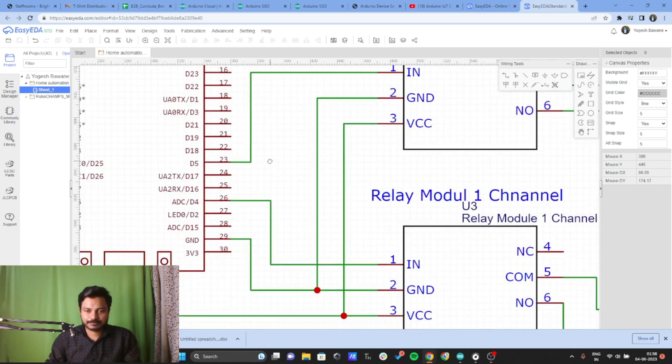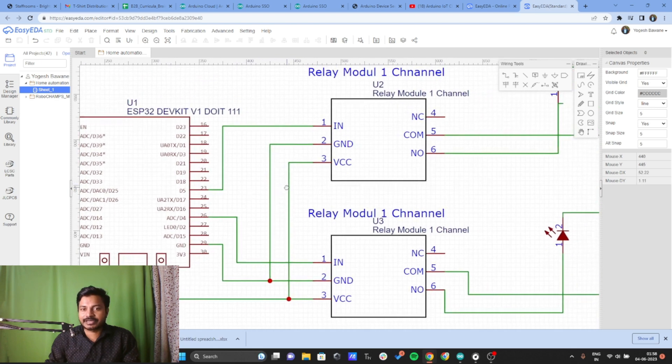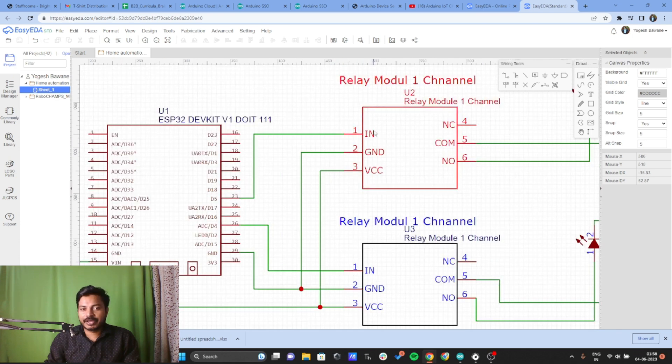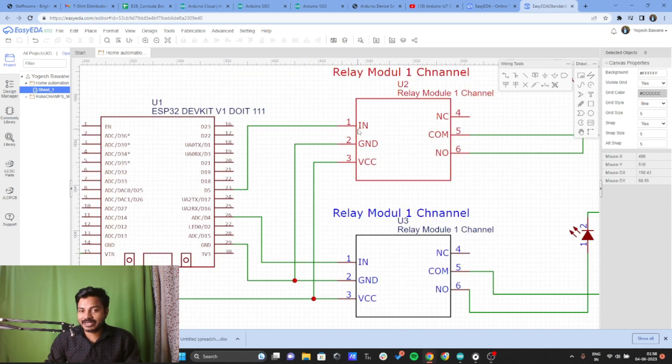Here you can see on the screen the relay module has an input pin, ground pin, and VCC pin. The input pin is a digital pin and we can control the relay using this pin — input one. I have connected input one to the D5 pin of the ESP32 board. Similarly, I have connected the ground of relay one to the ground pin of relay two, and VCC of relay one to the VCC pin of relay two.